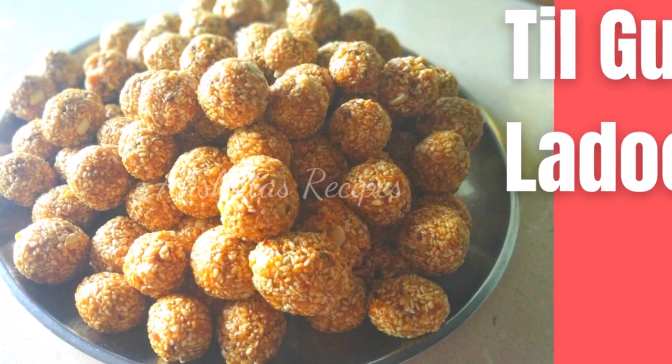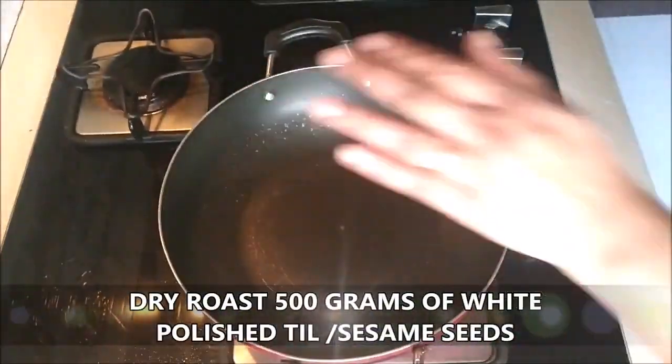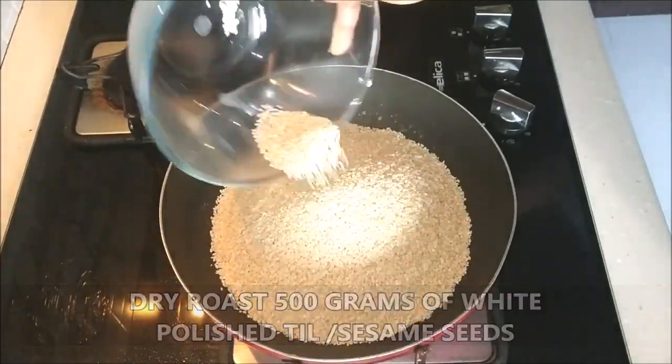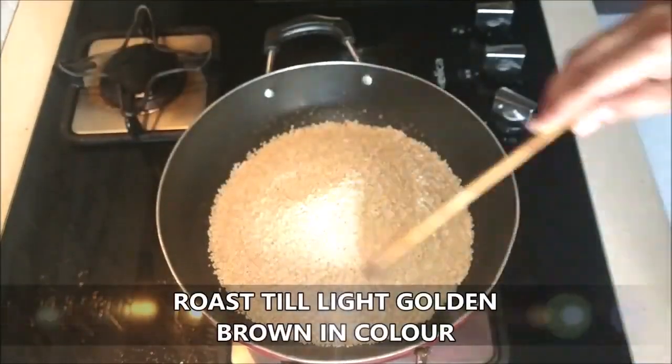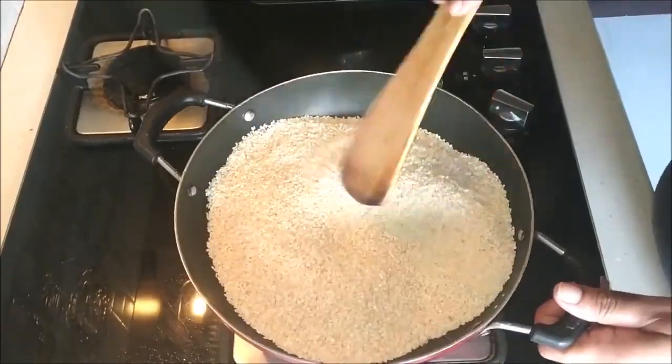Let's see today's Til Gul Ladoo recipe. I'm going to dry roast 500 grams of white polished til or sesame seeds on a low to medium heat, stirring continuously until the white color turns to a light golden brown color.